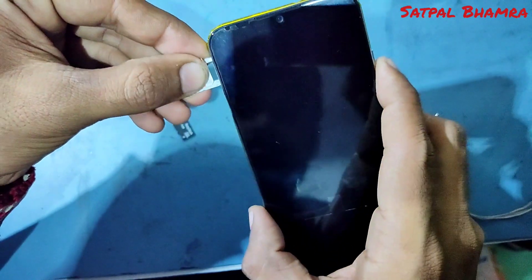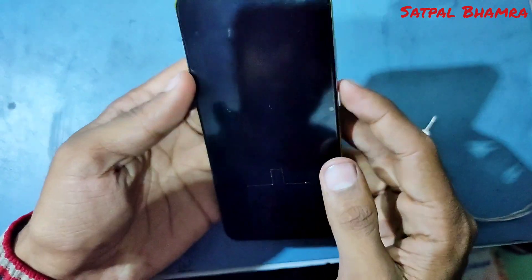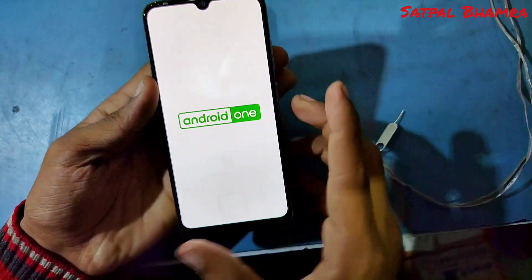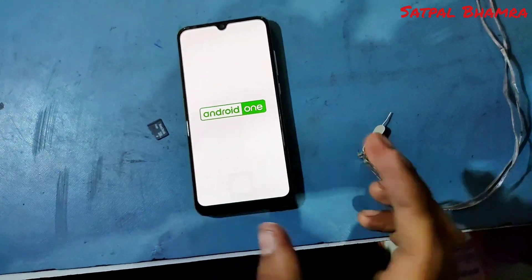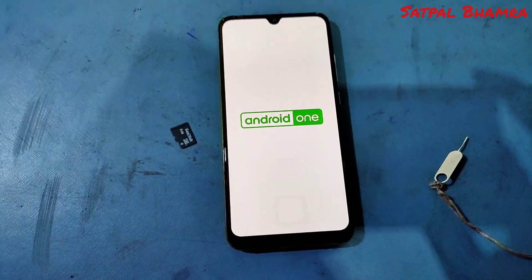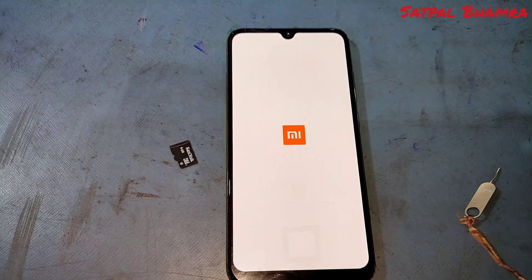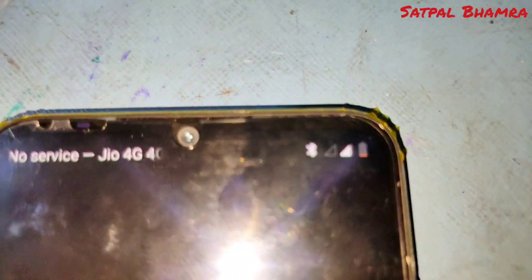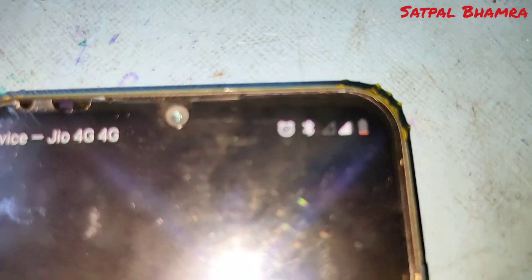So I am going to install two SIM cards on this phone. Now power on the phone and wait for it to power on. The phone is powered on and yes, you can see here there are two networks — the phone is ready to use.